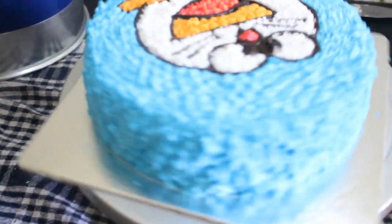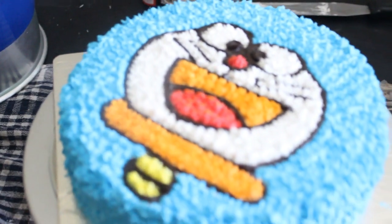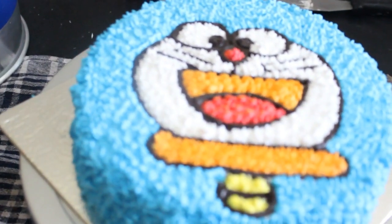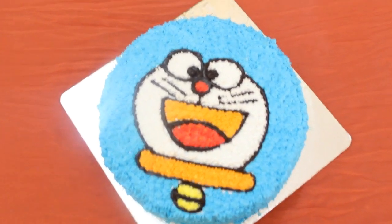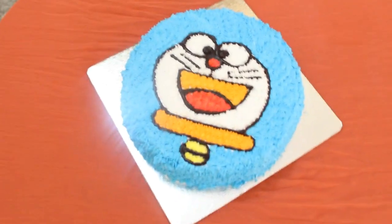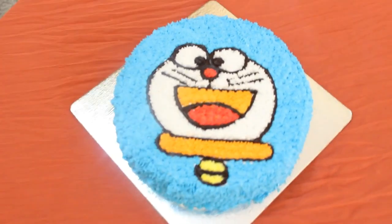We have completely filled all the sides — top and bottom — and are covered with blue color. We will keep this in the fridge for half an hour to one hour so that it will set completely. Our yummy pineapple flavored pastry cake is ready and we have made it for kids in a Doraemon design.